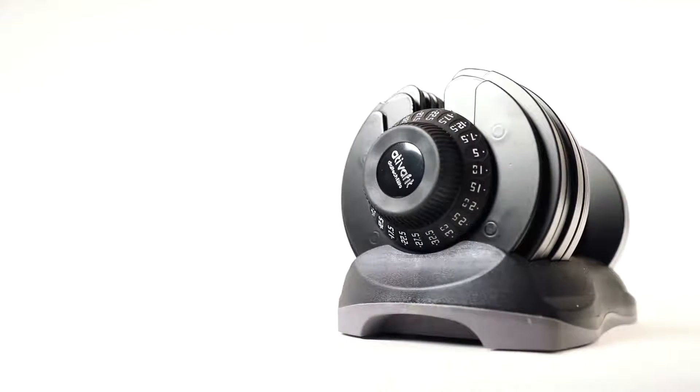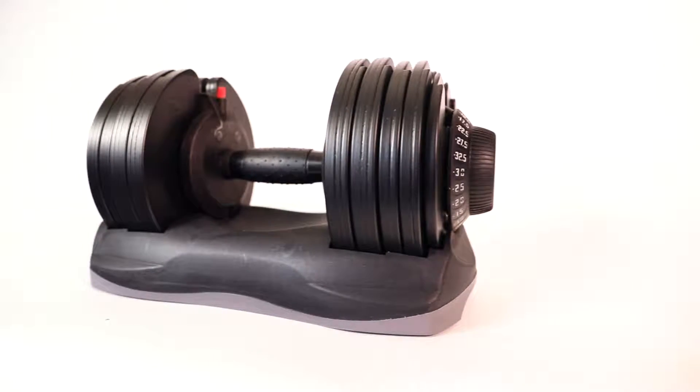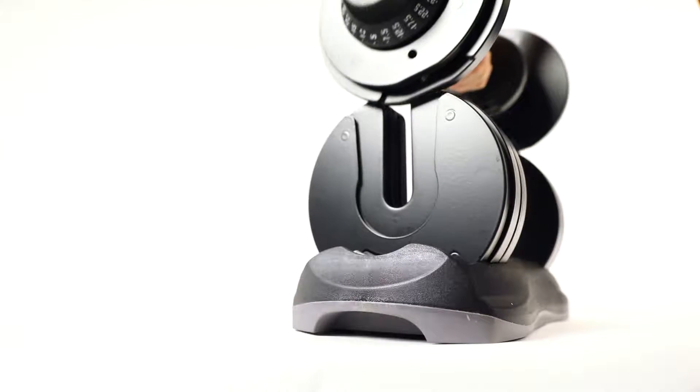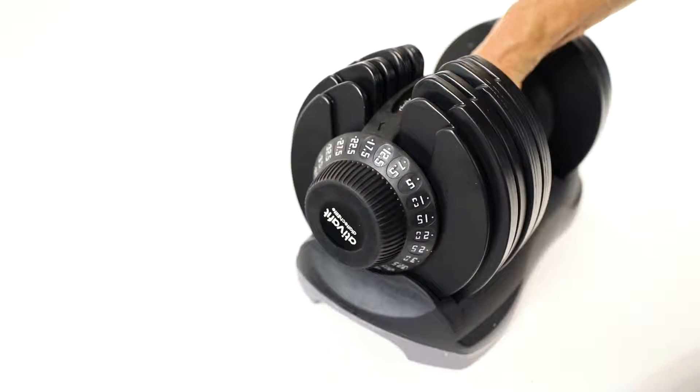Quality. Convenient. Cost effective. If you're looking for a versatile addition to your home gym, or just thinking about creating a space in your home to exercise, you'll get great results with Dialtech Elite for years to come.